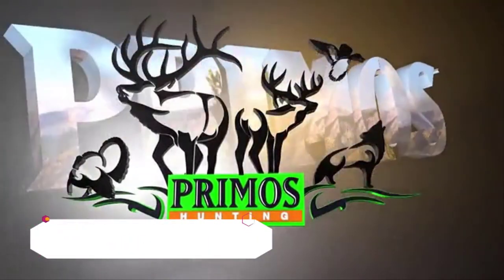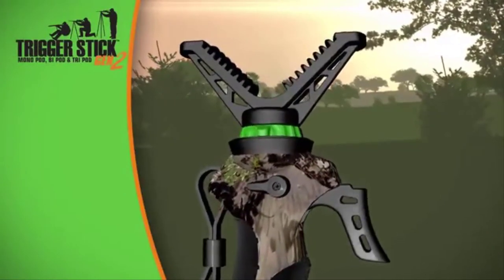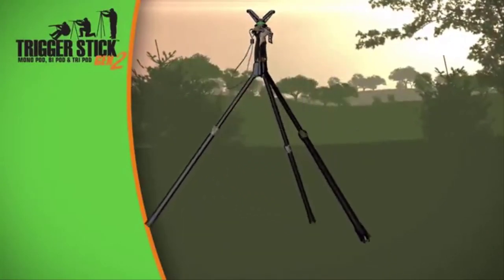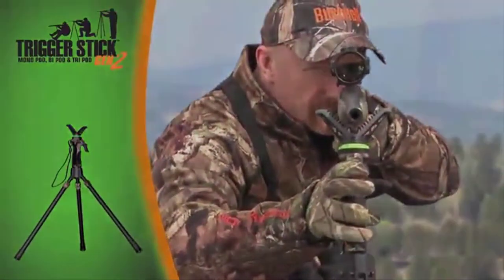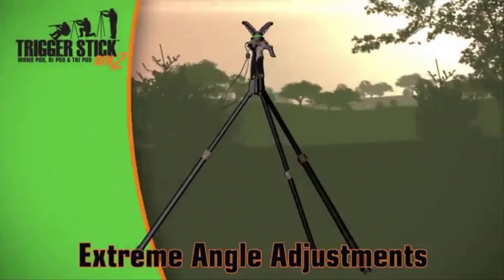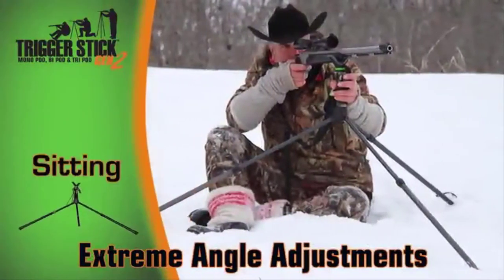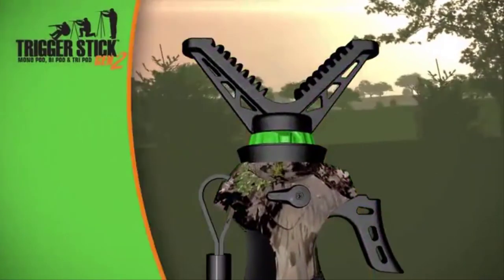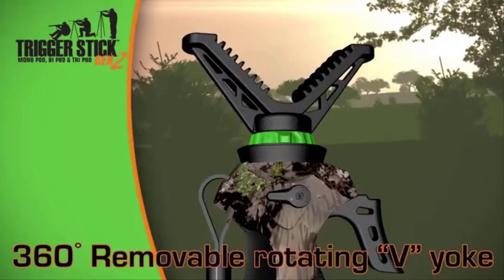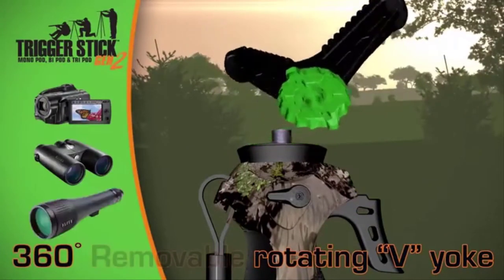Primos — speak the language. Primos introduces the Trigger Stick Generation 2. With just a pull of the trigger, you can adjust your Primos Trigger Stick to the desired height. The Generation 2 bipods and tripods utilize new extreme angled legs that can handle any terrain, allowing you to shoot from sitting or standing. The lightweight, whisper-quiet Trigger Stick designs have been improved with a 360-degree rotating head that's removable to work with cameras, binoculars, or spotting scopes.